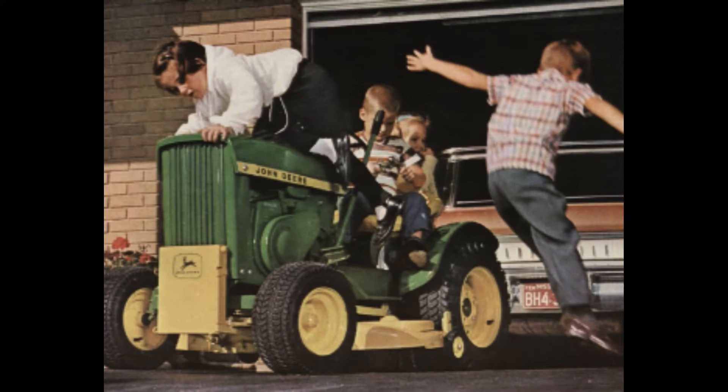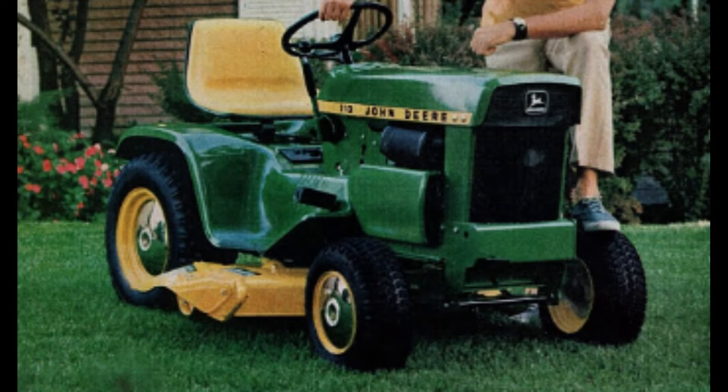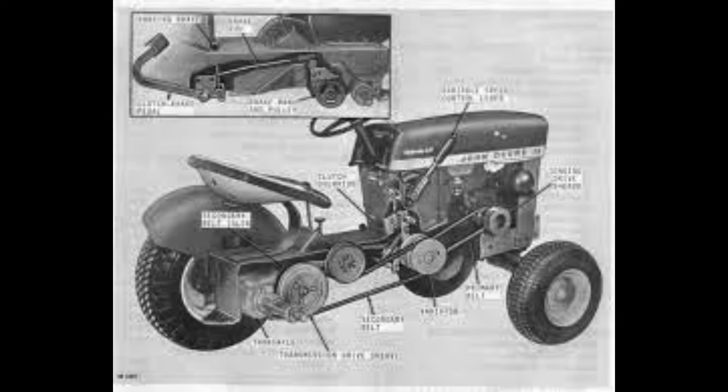One of the easiest ways to determine the year of the 110 is by looking at the fenders. The early models had round fenders, where the later ones had square. John Deere would go on to put seven horse Kohler engines in most of these early 110s, along with a few eight horse Kohlers.